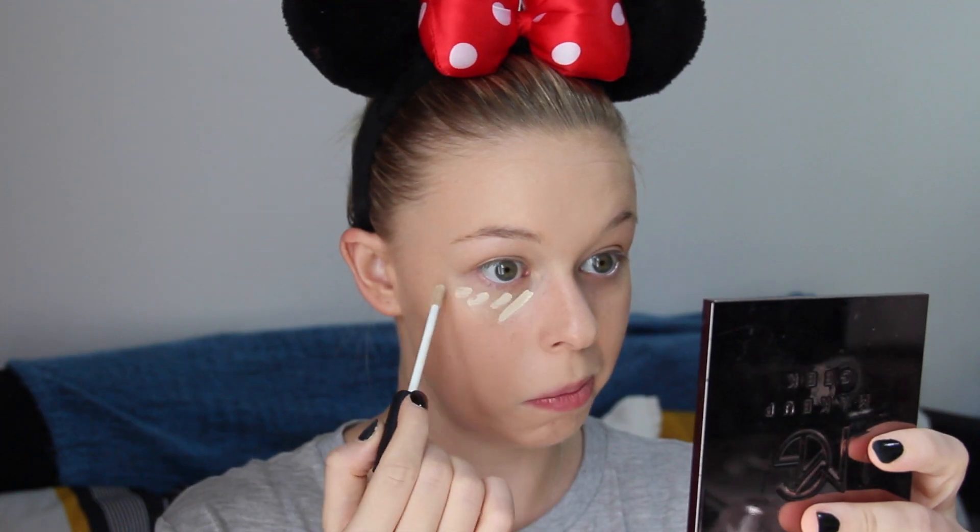I have not been able to find a better concealer than this NARS Radiant Creamy Concealer. I'm sure there's others out there — like, for example, the Tarte Shape Tape, which I would really love to try because apparently that's a very, very good one. But I'm having trouble getting my hands on it here in Singapore, so maybe I need to find a way to get it online. Just listen to this — oh, so good! So much product!